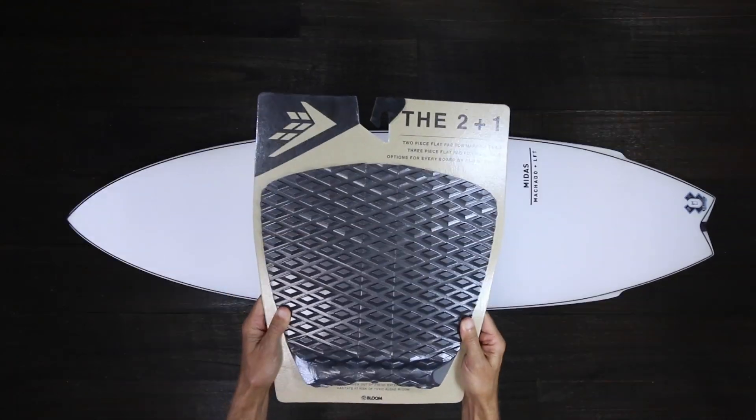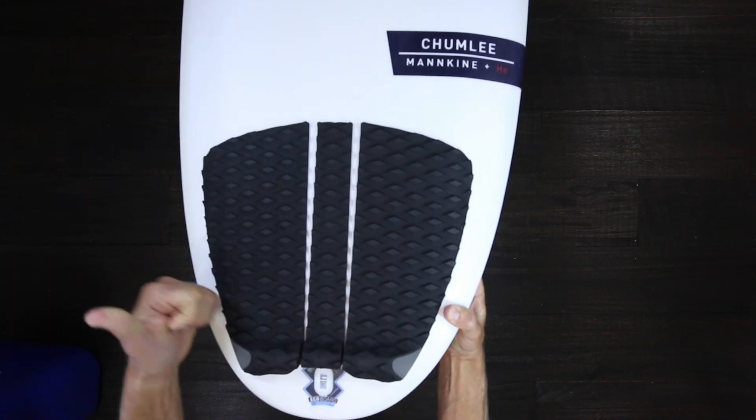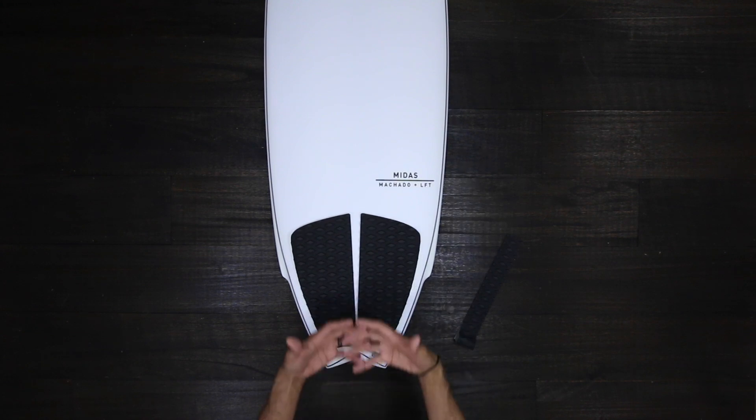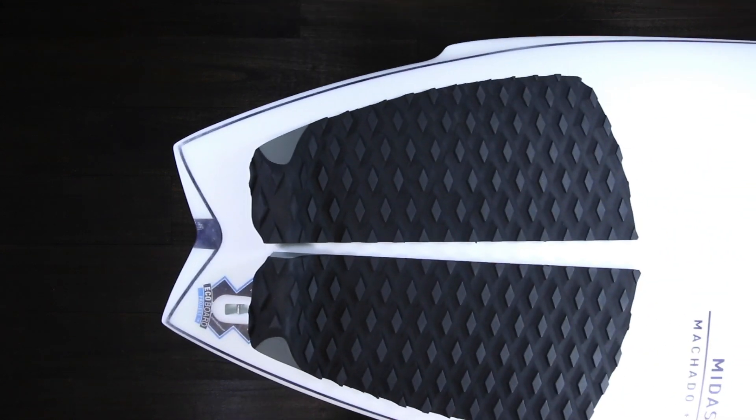What's up? This is my two plus one. It's a three-piece flat pad for wide tails like this one. And you can ditch the middle guy to make it a two-piece flat pad for narrow tails. I like it this way on the Midas.